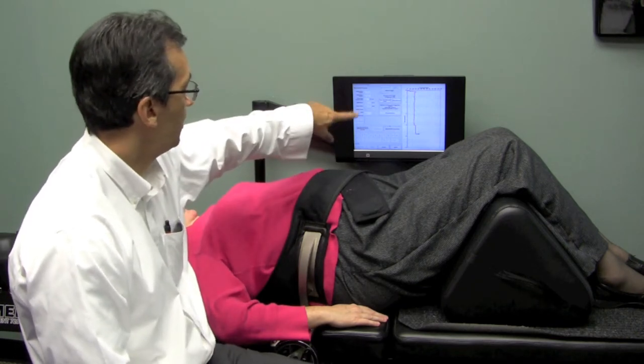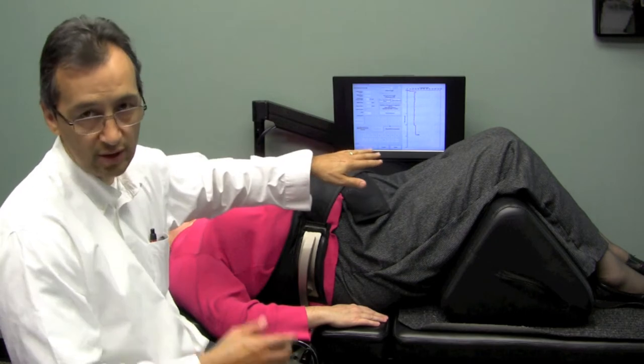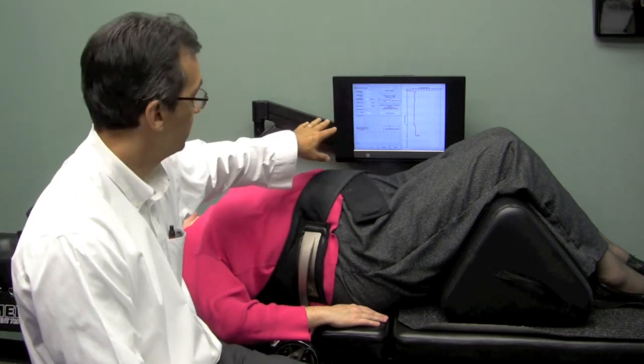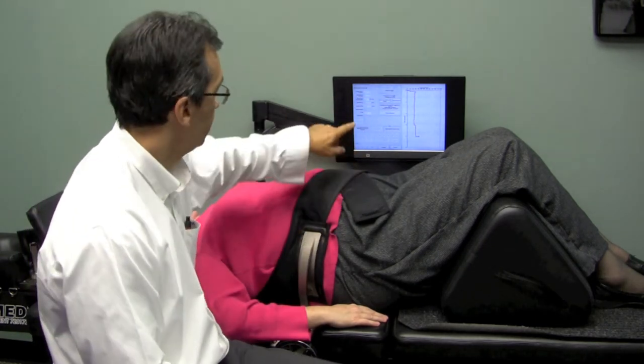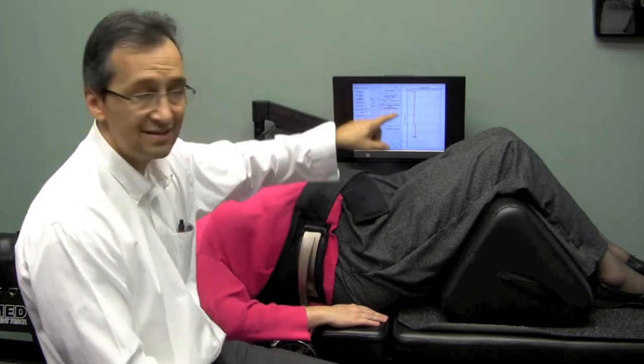The treatment is actually going on right now. This monitor right here is something that patients can watch. They're also welcome to watch TV if they prefer, but this is available for them on the monitor. This graph has the time — it goes for 30 minutes — and it also shows the tension.